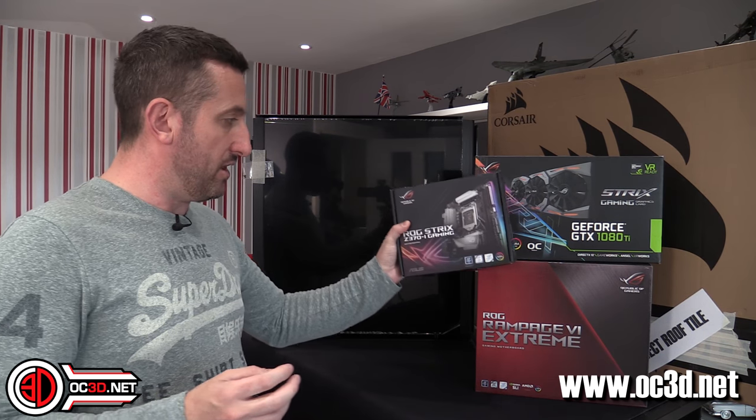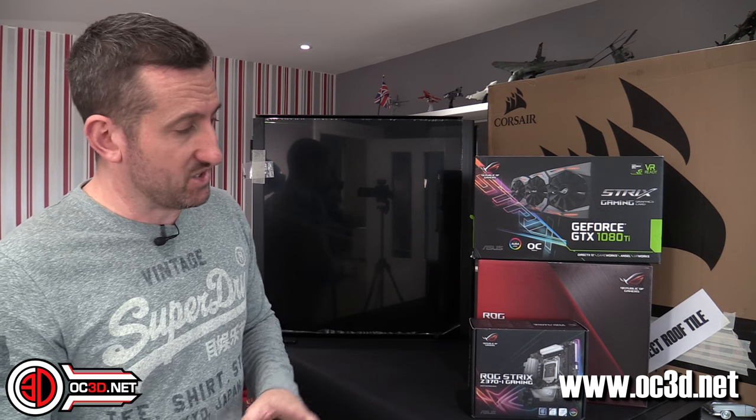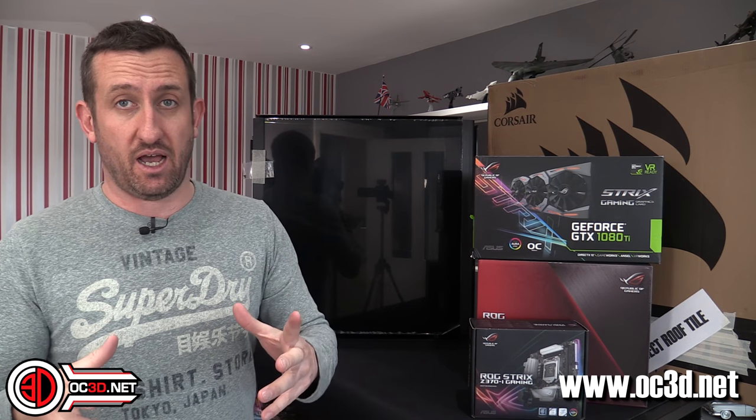And then we could put an ITX Strix board in the bottom — this is just a Z370. So we could pop that in the bottom. I don't know whether I would go with like an 8700K, because it does have onboard graphics, and go for the bonkers side of things, or whether I'd stay a little bit more sensible and maybe go with an i3 and then overclock it. I don't really know yet, but those are all things we can discuss.